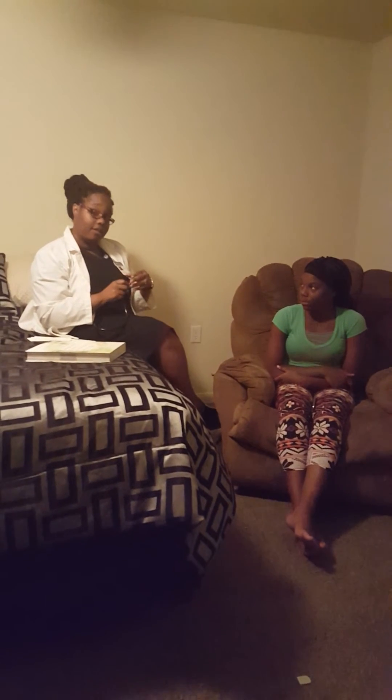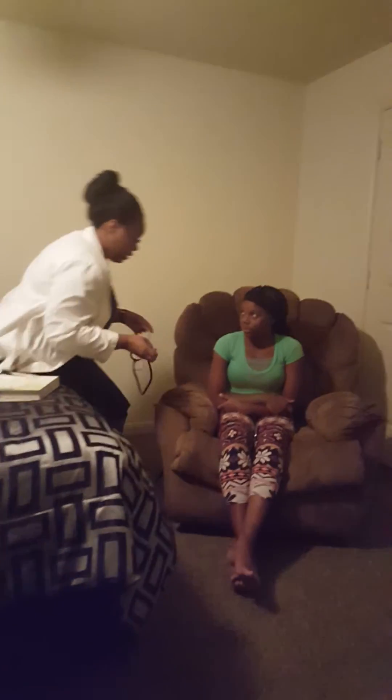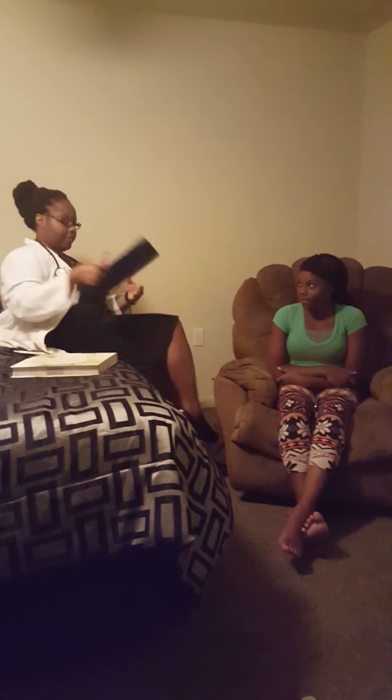I'm going to start my assessment with my patient. First, I'm going to ask about her history and get some subjective information. Okay, Ms. Kiosha, can you tell me a little bit about your cardiovascular history? Do you have any cardiovascular problems?